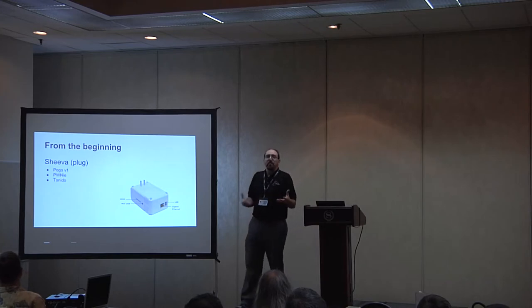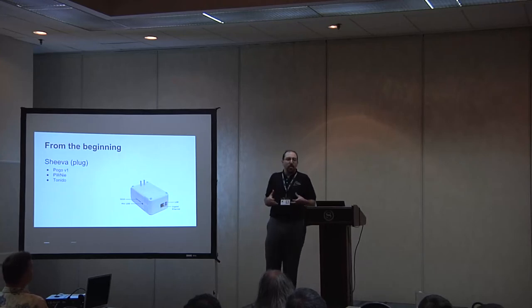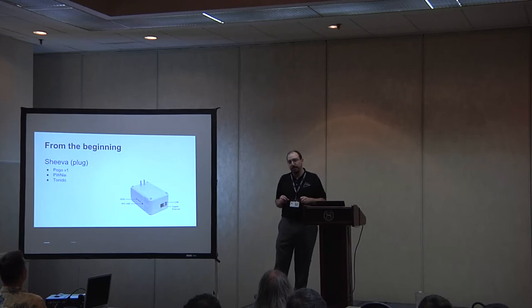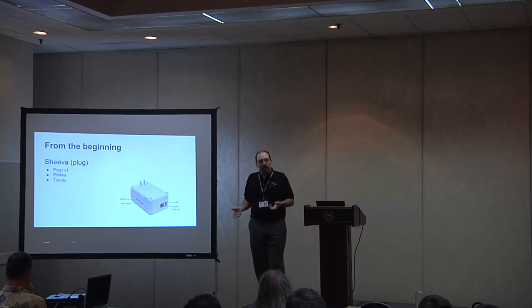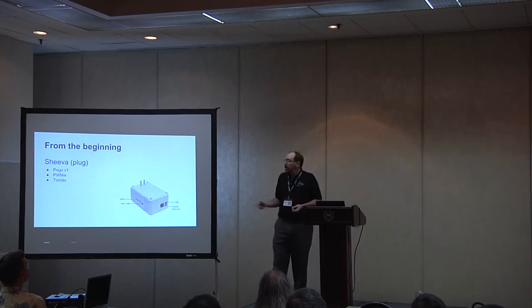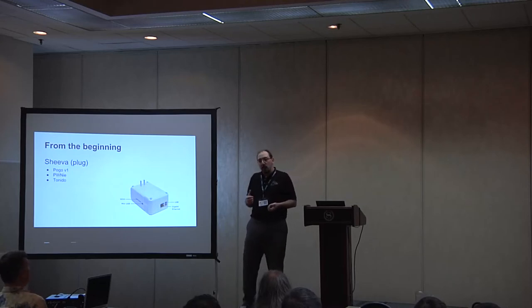Let's take an example from the beginning of what people might know about. The Sheva Plug and its variations is one of the first ones that people really saw on the market as a small Linux server they could get into and dig around in that happens to be running an ARM chip. The Sheva Plug is from GlobalScale. It was then rebranded in multiple forms — Pogo Plug used it for the very first Pogo Plug, Tonido Plug used it for their first Tonido Plug. All they did was take a port off, add more memory, or reduce the inboard storage. And if you've been following penetration testing, there's the Pwn Plug — they took the same thing, added some penetration testing and security toolkits. You now have a drop-in, low-power box that, if you modify it, can work with a battery.